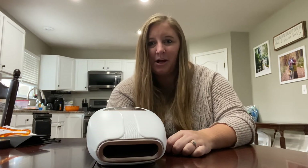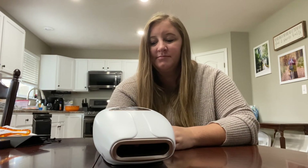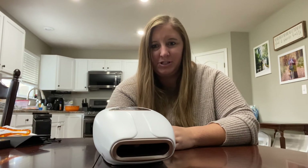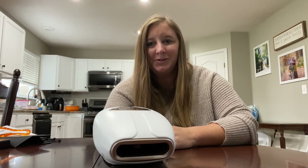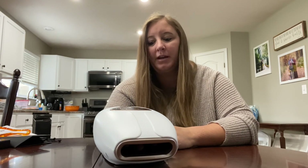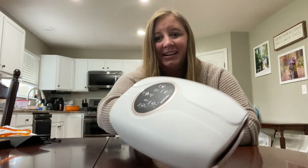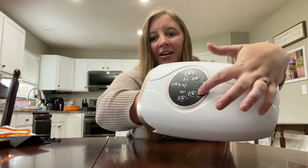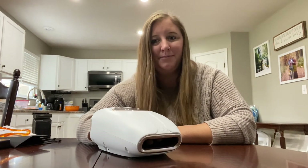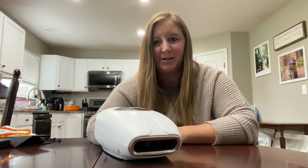I like that it's getting all of my pressure points but it's not painful. I always worry with massage machines that it's going to cause pain instead of relieving discomfort, so I really like that this is comfortable. So far, my refresh mode has been my favorite, probably at intensity one to two. I don't necessarily need intensity three, but it is still not painful. The level one to two is more comfortable for me and helps to relieve those pressure points the best.